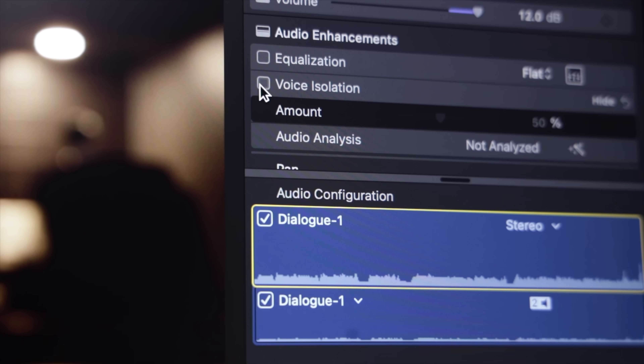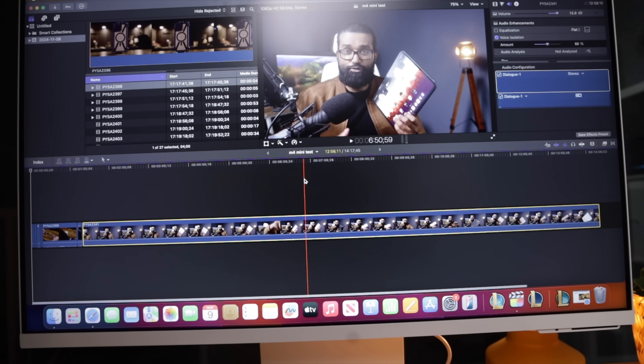But here's the difference: on the Intel machine, every time I enabled voice isolation on Final Cut Pro, it would lag like crazy. On the Mac Mini, it handles it effortlessly. It's these little improvements that make a big difference in day-to-day usage, especially for someone like me who needs that lag-free performance.